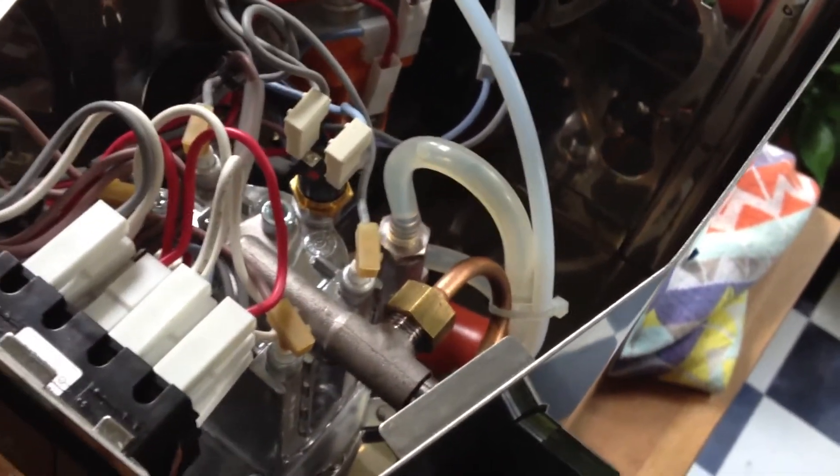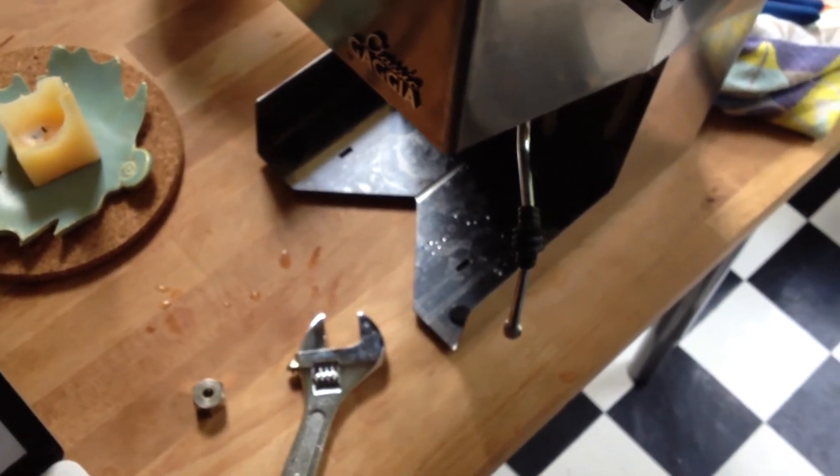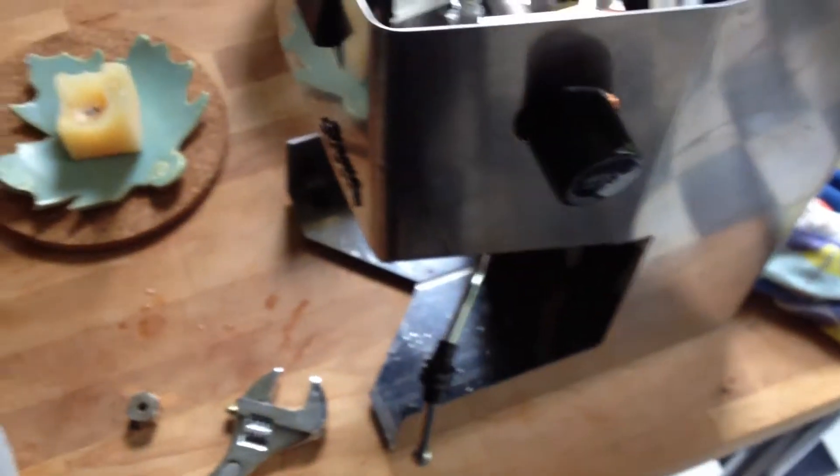Emily wants me to make it out of almond milk, which I think is going to be harder because you use whole milk usually when you make a cappuccino — the fattiness of the whole milk helps it get the microfoam. I've read a lot about this stuff and it's all kind of jumbling together in my mind.